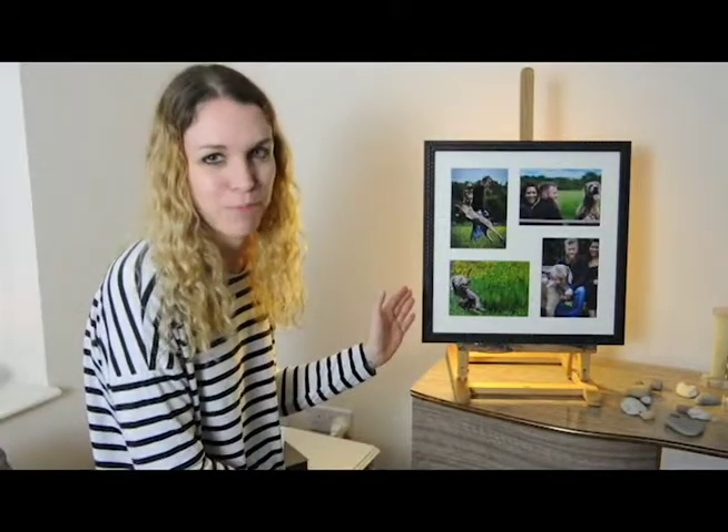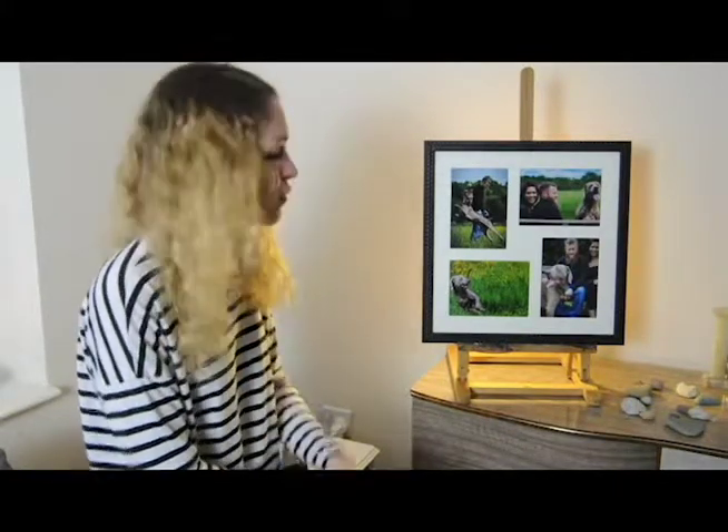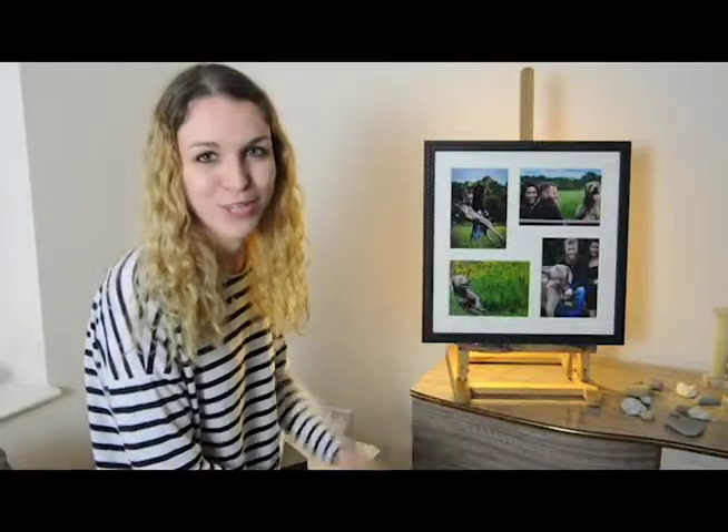Hi, I'm Beth and Tim's asked me to review some of his new frames for Elwood Photography. This frame is the Southport frame and it's one of my favourites. I think it's the perfect frame for if you're having photos taken with your dog or your children.